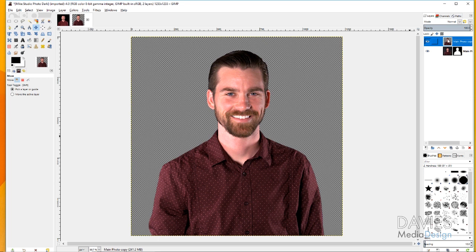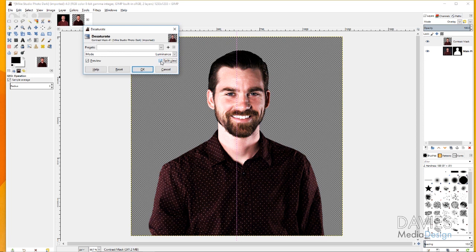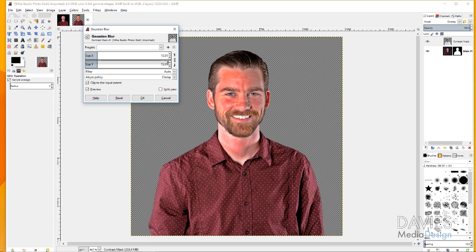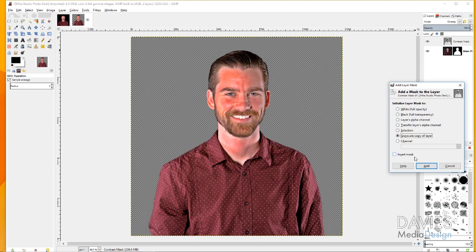Now we're going to create a contrast mask with the duplicated layer. Double-click it and rename it 'Contrast Mask.' Make sure you're on this layer, click the layer mode and change it to Overlay. Then go to Colors > Desaturate > Desaturate with mode set to Luminance, and click OK. Then go to Colors > Invert. Next, go to Filters > Blur > Gaussian Blur and set it to about 15 for both X and Y. Click OK. Then right-click the contrast mask layer, go to Add Layer Mask, change it to Grayscale Copy of Layer, and click Add — this fixes the look of the effect.